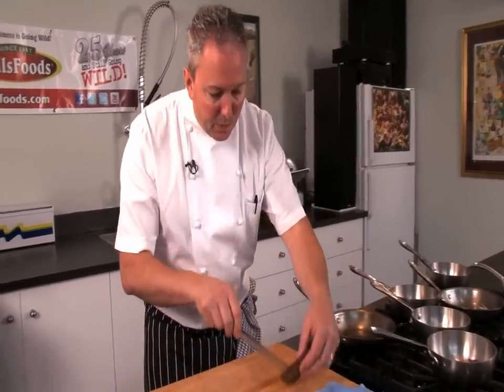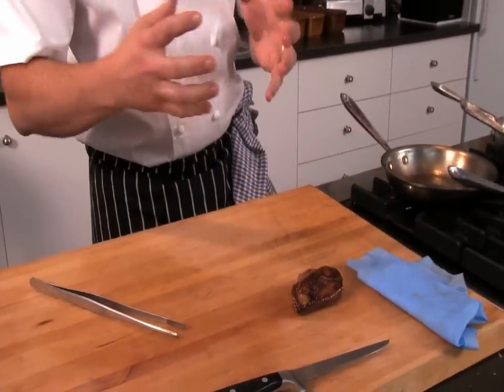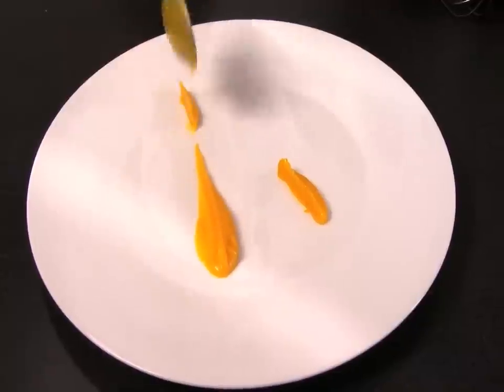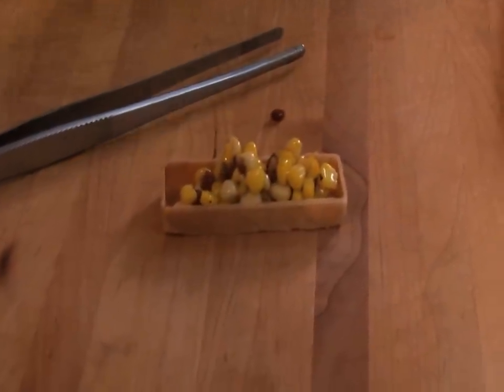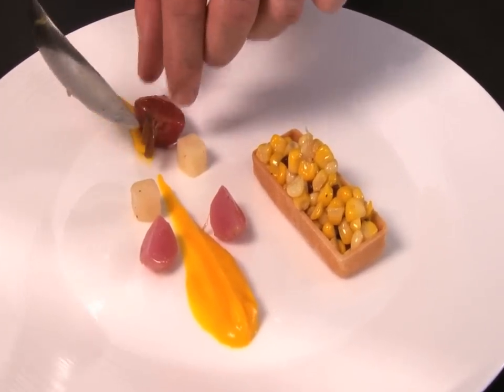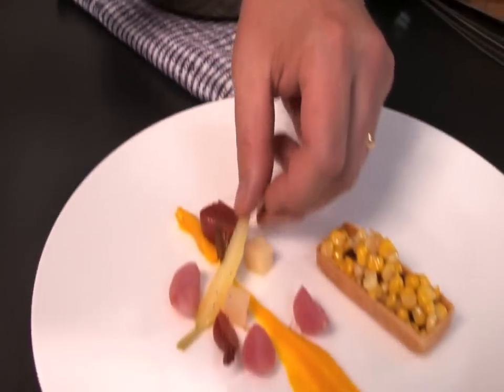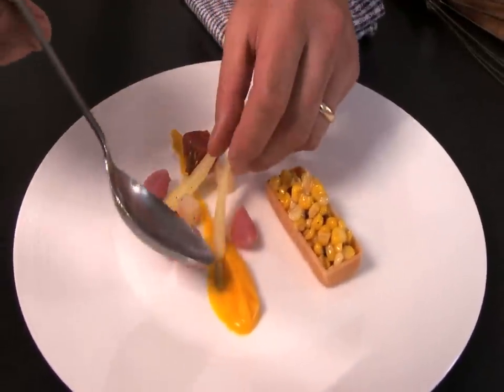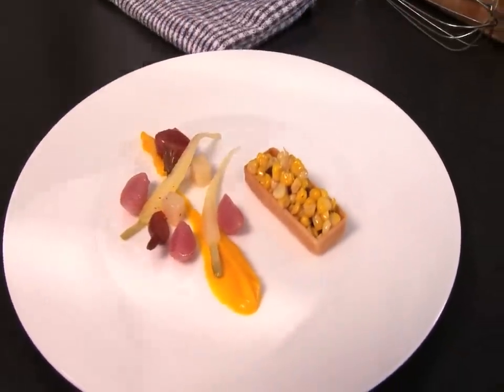We remove the duck again — we've re-crisped it and warmed it up after it rested. We have a little puff tart that we've pre-made; we'll put our corn in there. Some baby beets from the garden — we can't grow enough to give everybody, so we buy as much local produce as we can, but it certainly feels better when it comes from our own dirt.